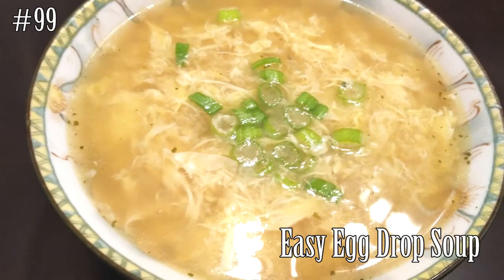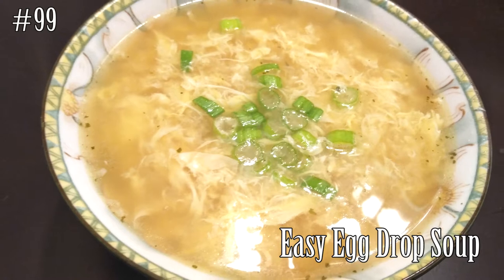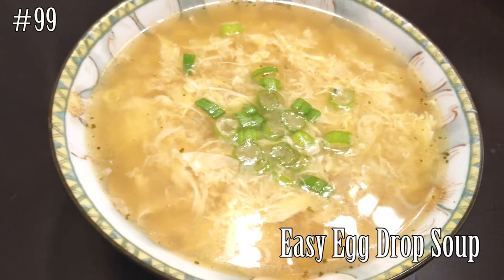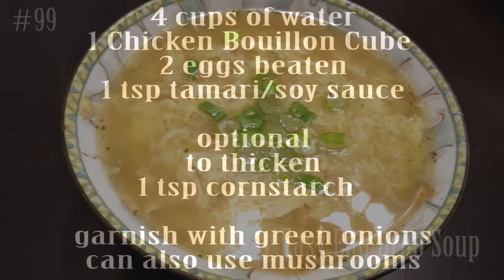Hi everyone! Welcome back to my channel. Today let's make an easy egg drop soup perfect for the cold weather that we have coming up. If you guys want to know how to make this, please hit that subscribe button and watch me cook.